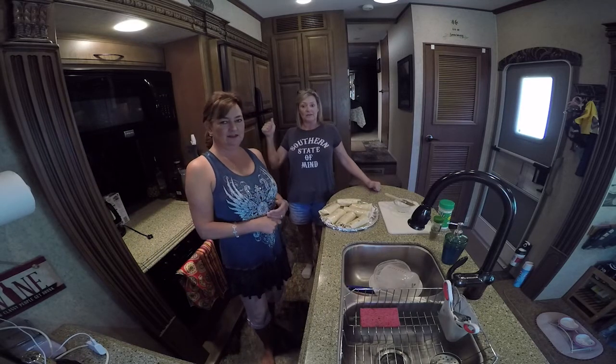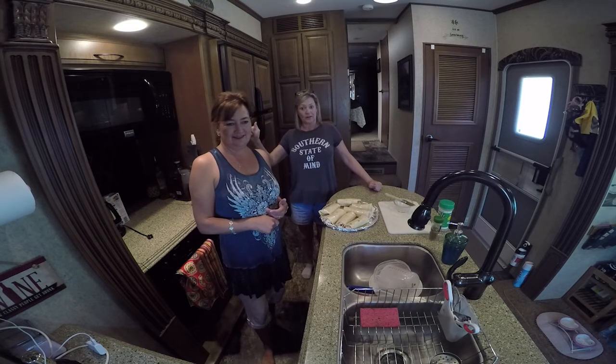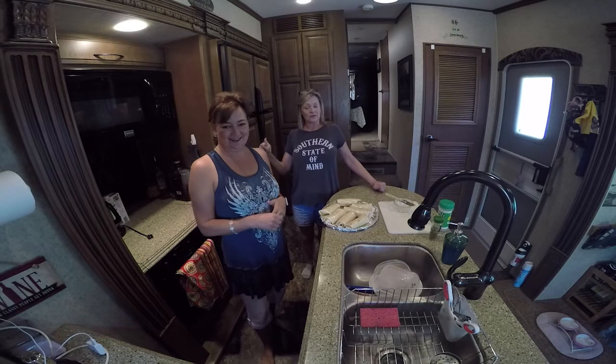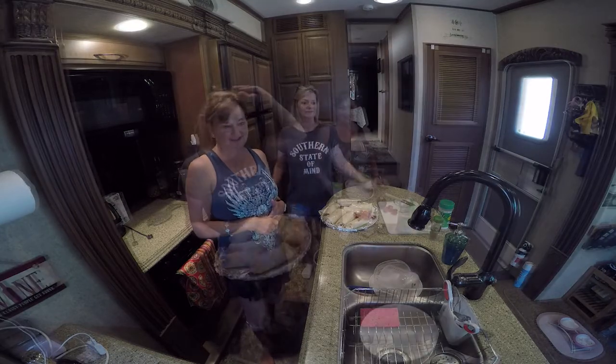Don't forget to give us a thumbs up. If you have not subscribed to Lisa's channel, if you're not familiar with Lisa and Rob, go over to Life and Serenity. They're a great couple from Canada — go over there, subscribe, like, and comment, and let's get this going.